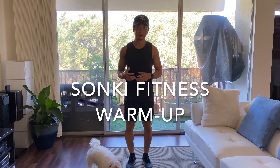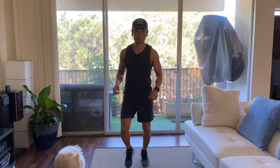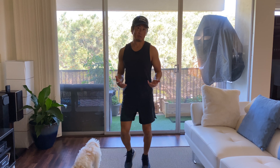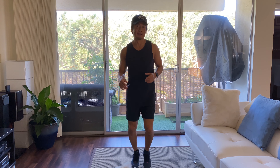Hi, I'm going to take you through a full body warm-up that we do at Sonki Fitness Boot Camp. First, we're going to start with jogging in place. You're going to want to jog for about a minute or two, just get your body warmed up, and then we're going to start stretching from top to bottom.